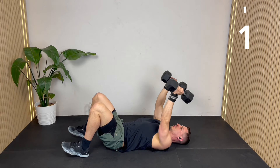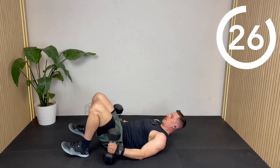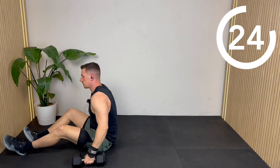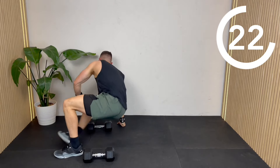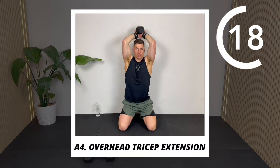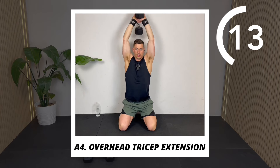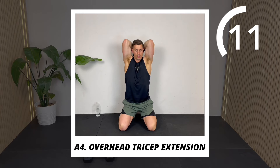Always finish your rep — don't worry too much about the timer. Those were a lot harder than I thought they were going to be, especially if you're controlling that second half of the negative. Next, I'm going to do a kneeling overhead tricep extension using just one of your dumbbells.